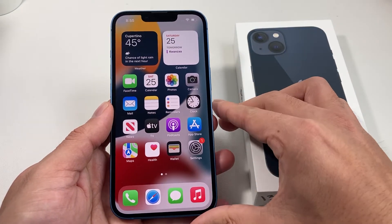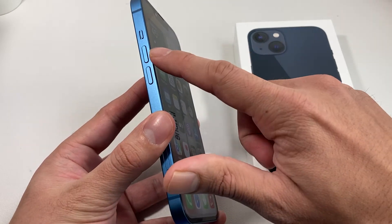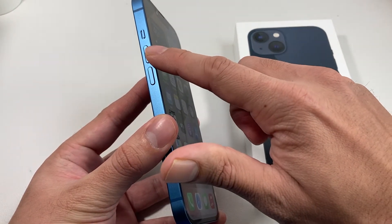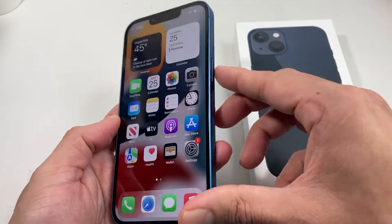So on the iPhone 13, it's really straightforward. You're going to use three different buttons: the volume up and volume down buttons on the side, and then on this side, this big button known as the side button.